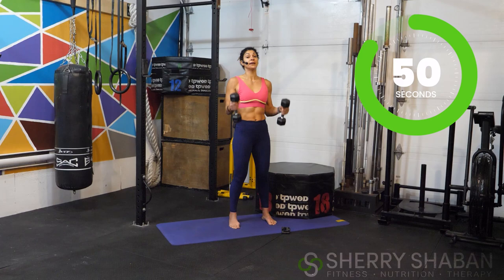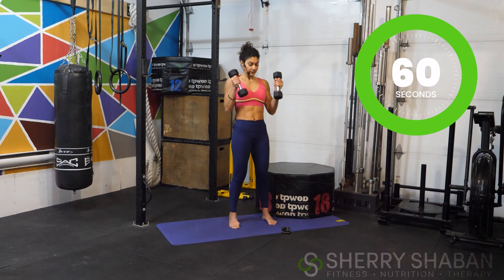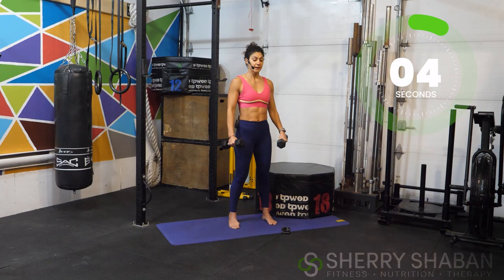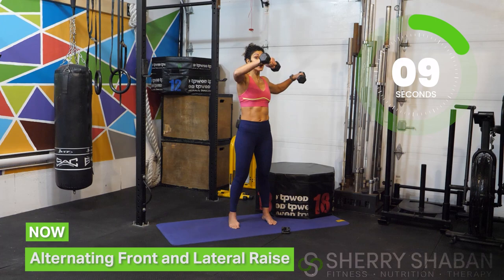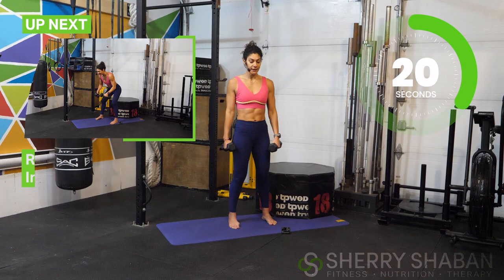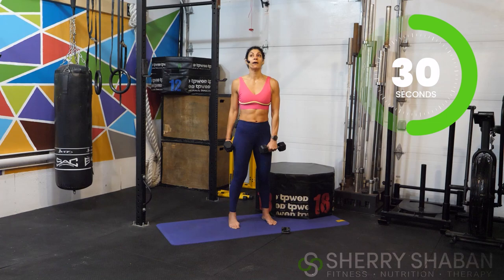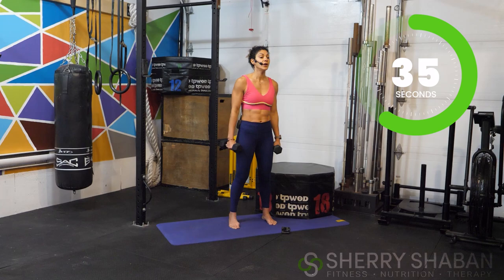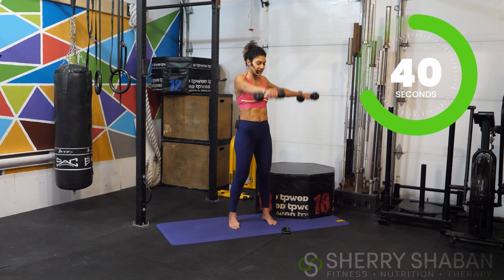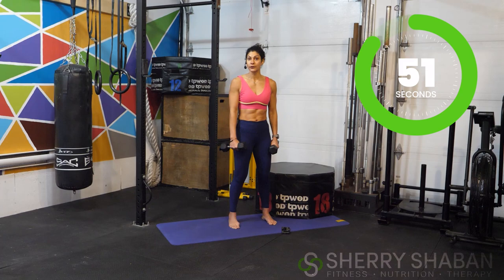Now we're going to do an alternating front and lateral raise. To modify, you could bend your elbows a little or keep your arms straight and slow it down — we're saving the best for last. In order for us to grow, we need resistance. Think about how when you challenge yourself through resistance, lifting a little heavier and struggling without breaking your form — that builds strength. We can translate this to life: when we go through resistance while still feeling aligned, that's how we end up growing.